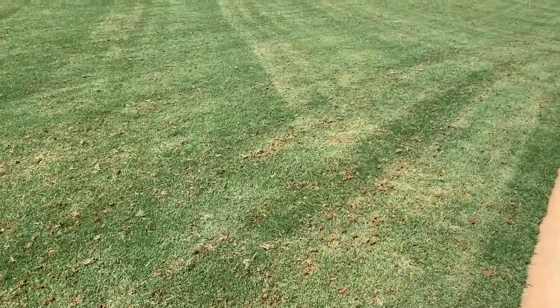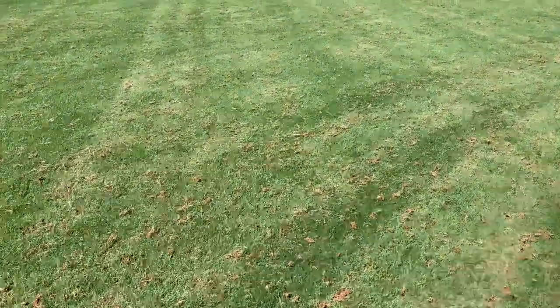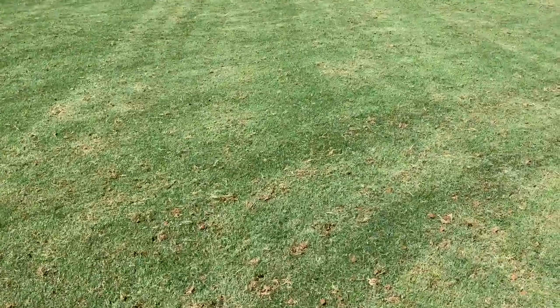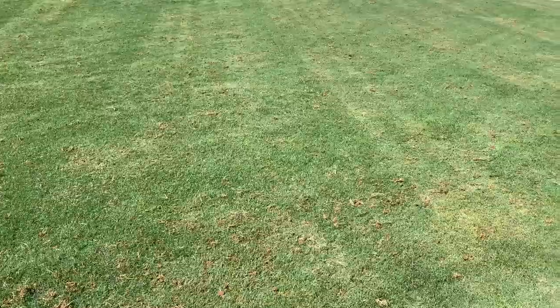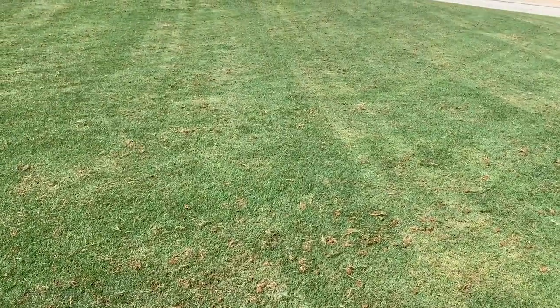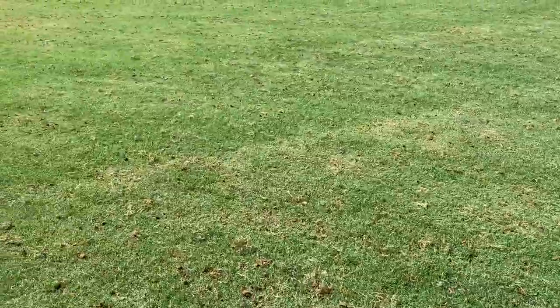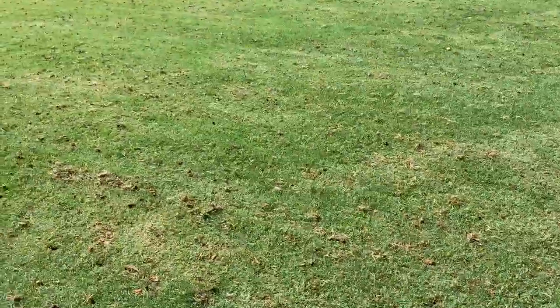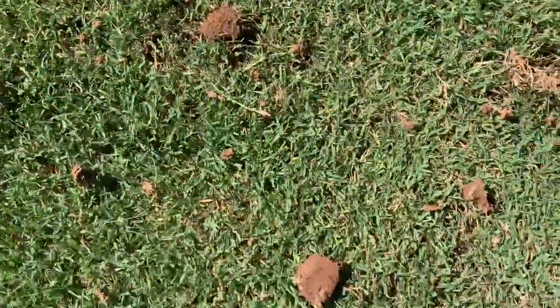My brother-in-law and I have one and we try to aerate every year. This year we needed a new part for the aerator and I ordered it in late April and it just now came in in June, which is less than ideal. Ideally you would aerate your yard in April when the ground is nice and wet from the winter rain, but you can see that since we've had a few days of rain we were still able to aerate the lawn in June, which is sometimes rare.